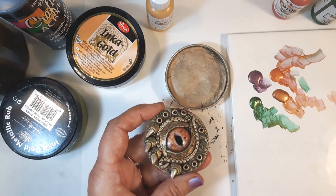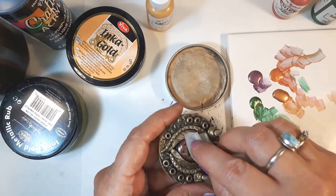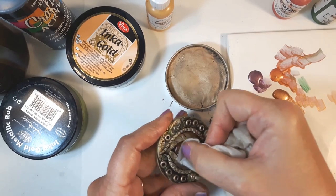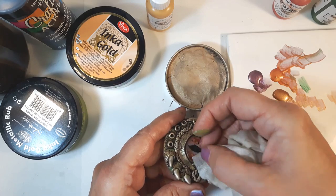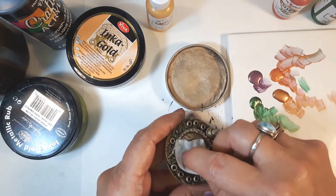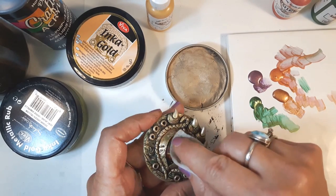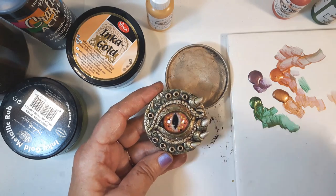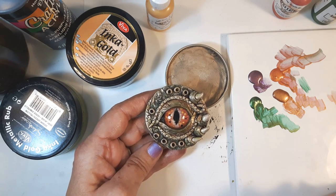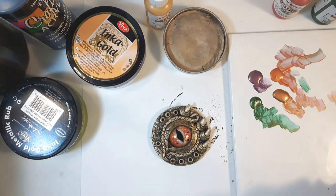I'm going to do this part with my finger, then I'll wipe the eye off because I got some of that on the eye. The Gilder's Paste — you let it dry for 10-15 minutes and then you can buff it with a soft cloth. If I get any on the eye that won't come off, it'll come off with a cotton swab and some mineral spirits — everything comes off these glass eyes. I would say that's done. I'm going to let it sit for a bit; I might pop it in the oven at maybe 200 degrees for about 10 minutes — that'll help set all the paint.